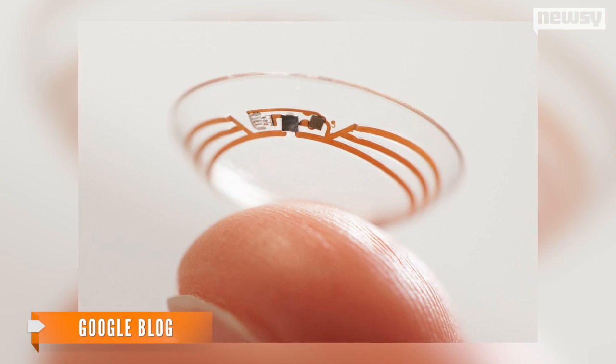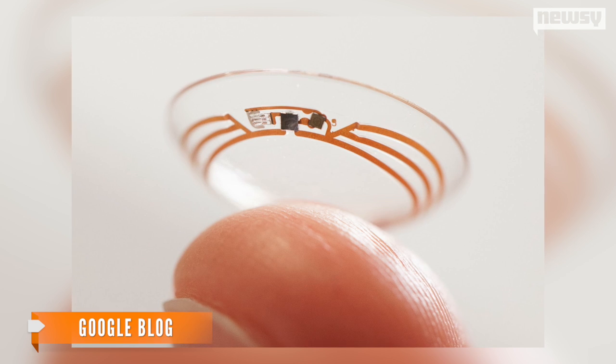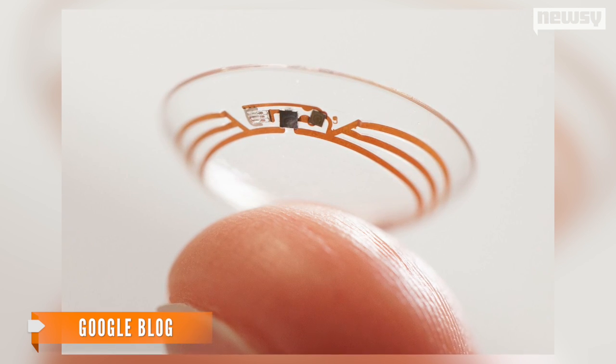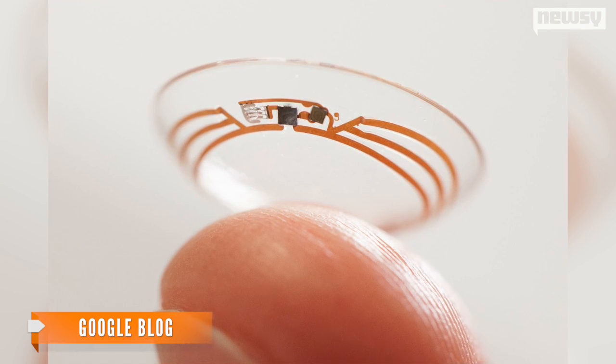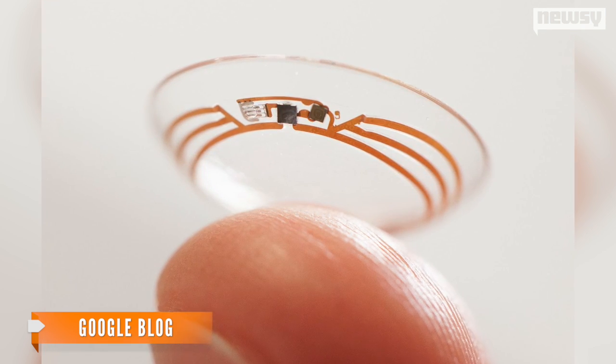And as you can see in the image Google posted on its official blog, it includes an extremely thin antenna that can connect to an app for monitoring levels. The company is also experimenting with LED lights to notify users of changes in glucose levels.